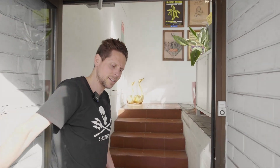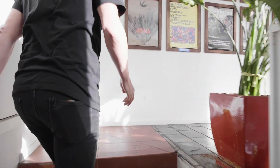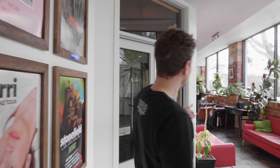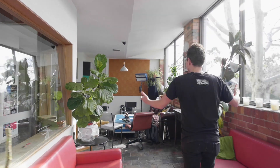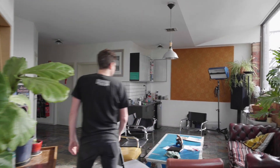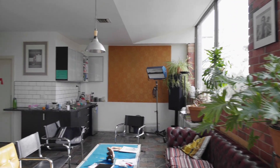Hi there, I'm Gus. Come on in — I'm managing New Market. Come on through here, we have a lounge, beautiful sunlight, all our plants, and a little kitchen.